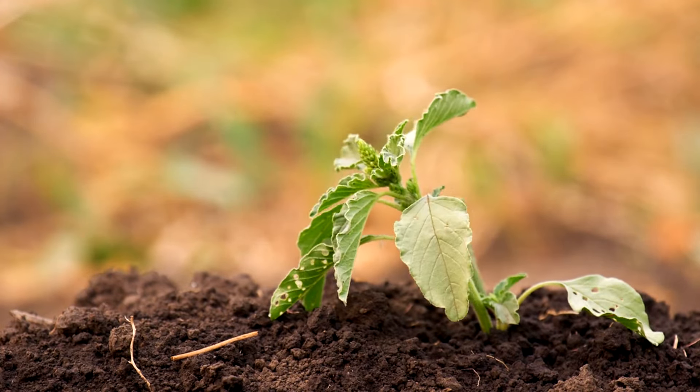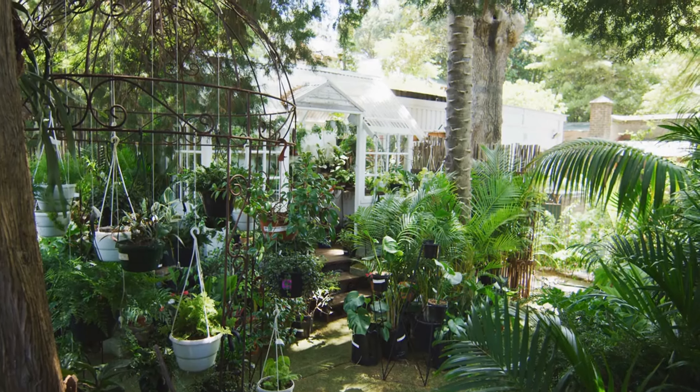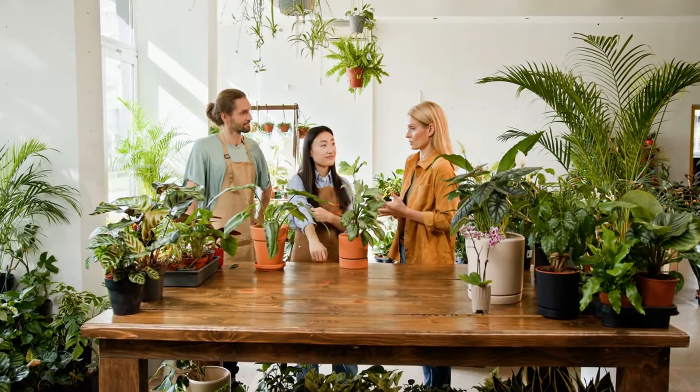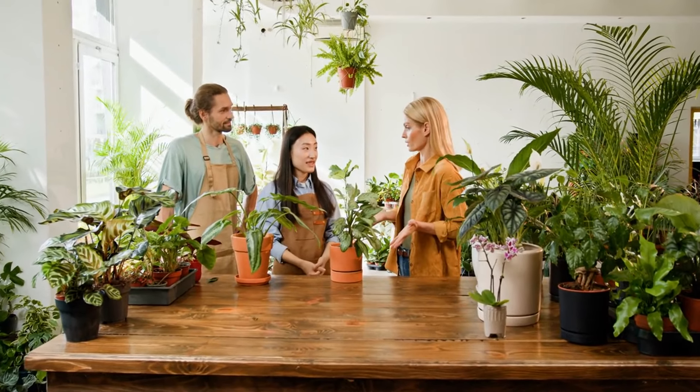Ever feel like your garden needs a little boost, especially during those colder months? Micro greenhouses might be the game changer you need. Imagine extending your growing season, protecting your plants from harsh weather, and creating a mini oasis of greenery right in your backyard or on your balcony.